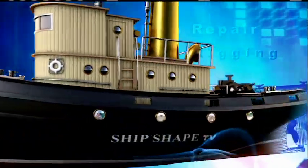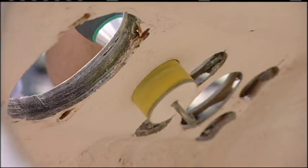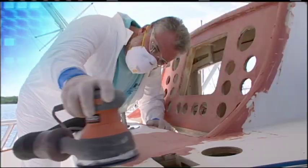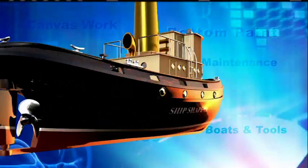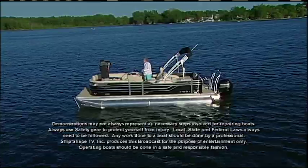It's time to fire this thing up! Well, good deal you made it. Hi, I'm John Graviscus. It's great to have you back on the boat.